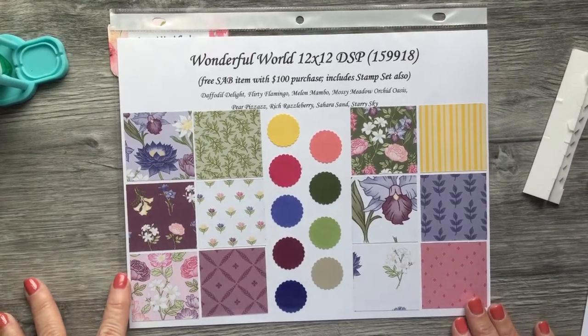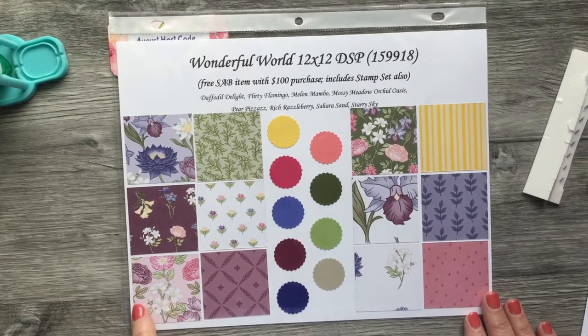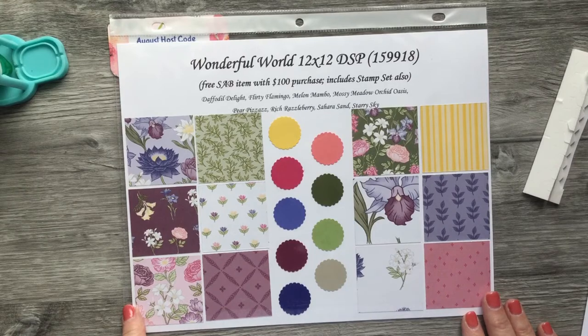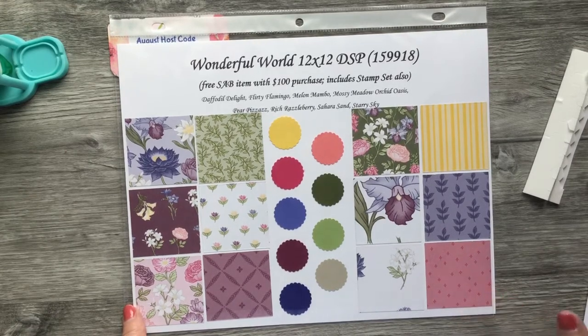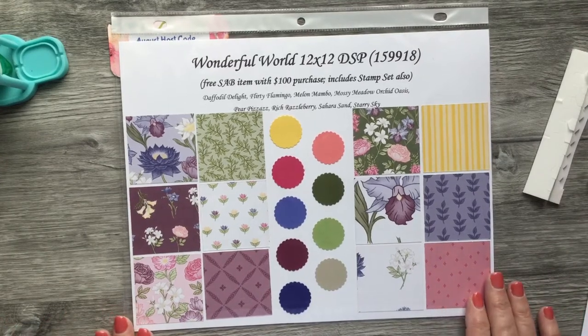Good Friday morning everyone! I am Vicki Edmondson, an independent Stampin' Up demonstrator in the United States. Today I wanted to do a video — I need a couple of sympathy cards and I need them kind of fast, so I'm going to show you how to make one today, and then I'll show you another one that I've already made so I can get them in the mail very soon.